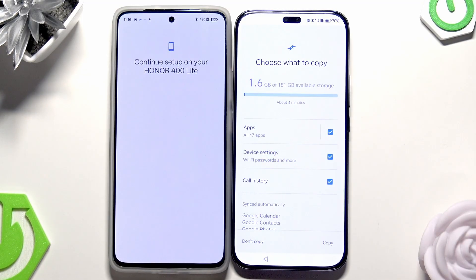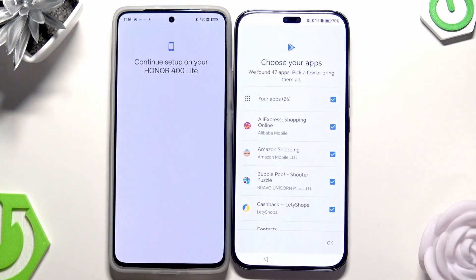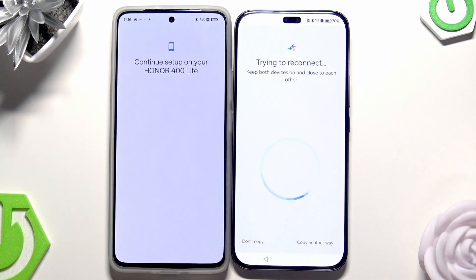Now we have the option to choose what we want to copy. We can copy apps, device settings, and call history, for example. When it comes to apps, you don't need to copy all of them — if you click on Apps you can select specific ones. Unfortunately something went wrong and I lost the connection.